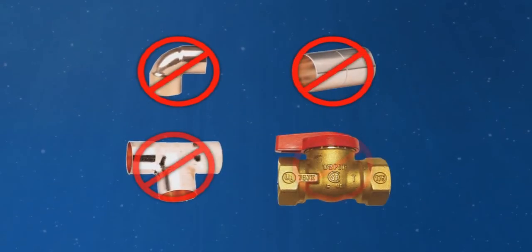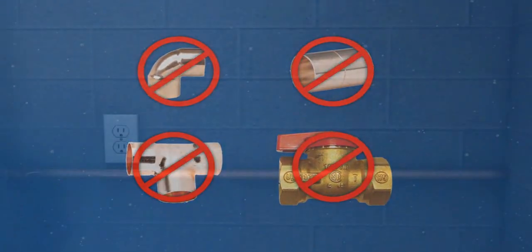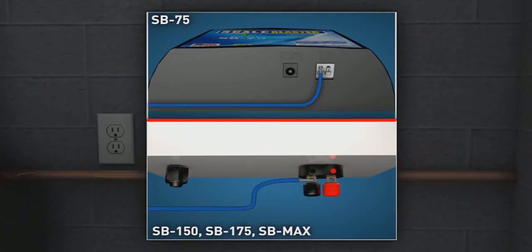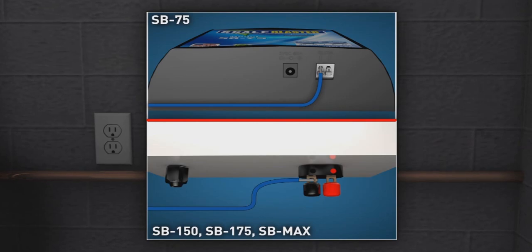For best results, keep the signal cable as far away as possible from T's, elbows, couplings, and valves. Mount the ScaleBlaster unit on a solid surface. Insert the end of the signal cable into one of the two terminal block holes or one of the binding post holes.